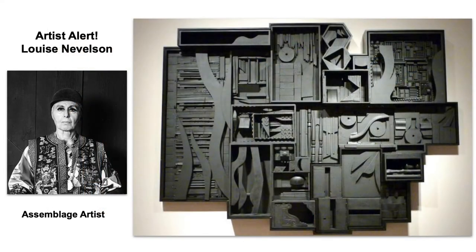This brings us to an artist alert. Louise Nevelson is an awesome artist to learn about when we're talking about relief sculptures. While she is not technically a cardboard artist, her art style is called assemblage, which is all about building objects up and putting objects together to create three-dimensional art that has height, width, and depth.